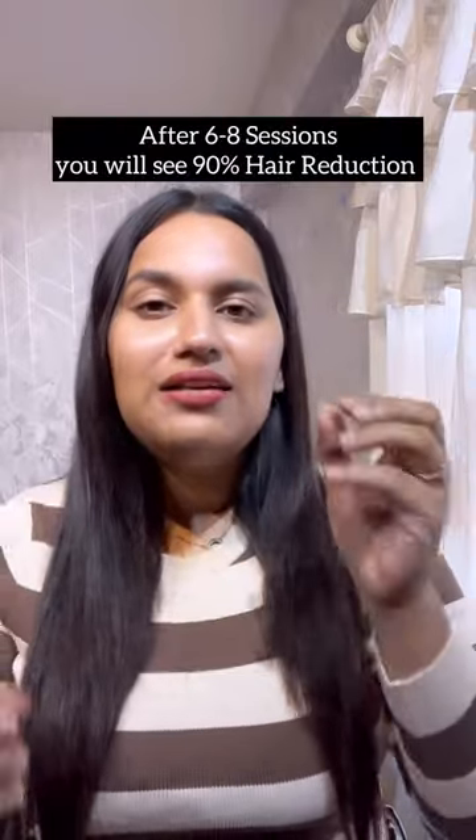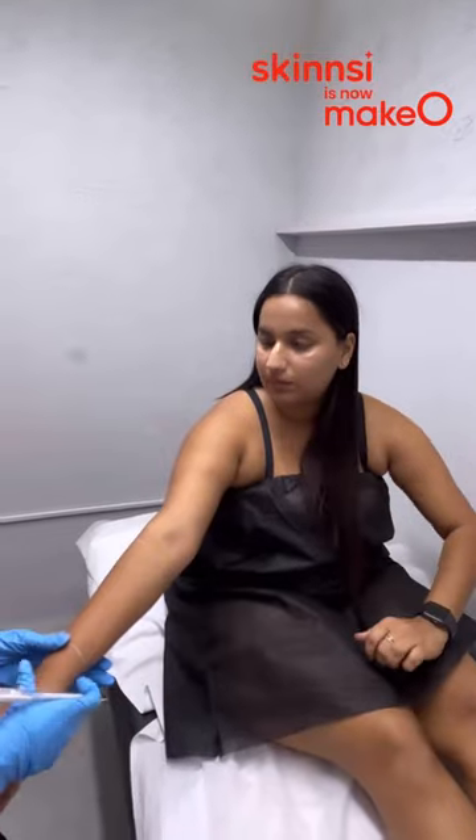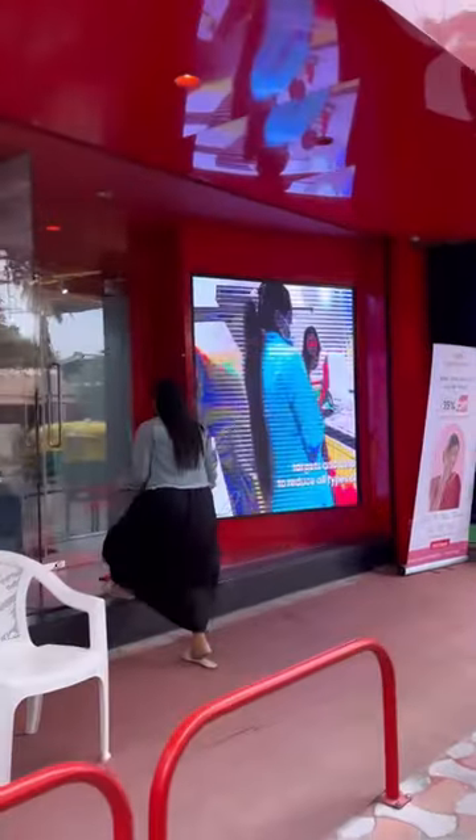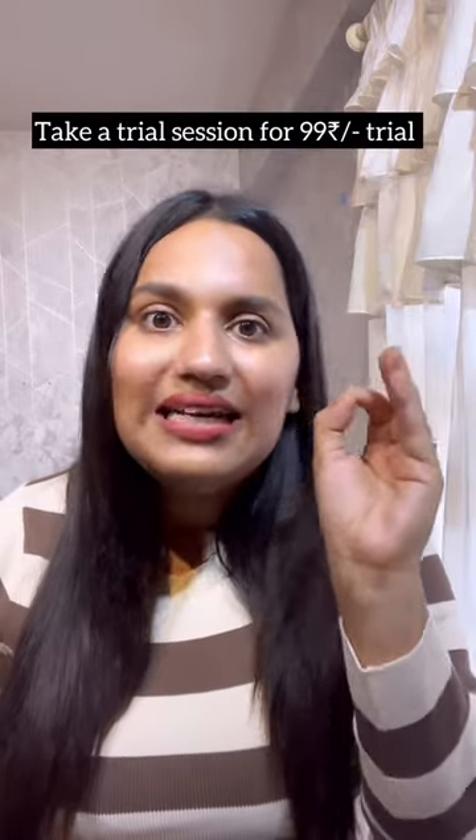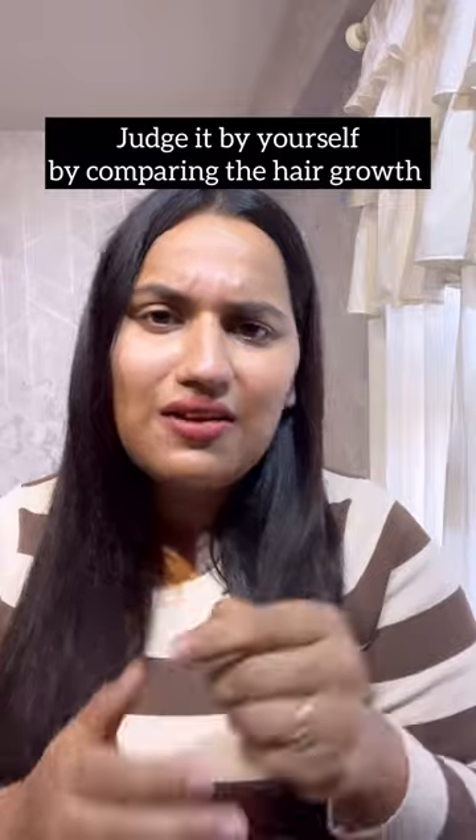With laser, after 6 to 8 sessions, 90% of your hair growth will be reduced. You can do it at home or at the Mako Experience Center — my maintenance sessions are at the core Mangla branch. Every body is different, so if you're confused whether laser will work for you, go to my bio, click the link, and get a laser trial session for 99 rupees. Just judge it yourself whether it works for you or not.